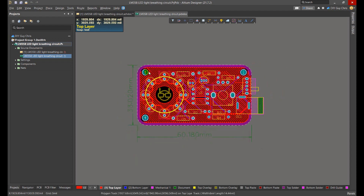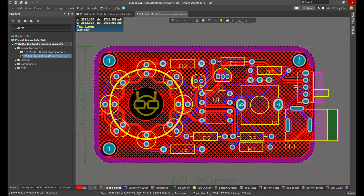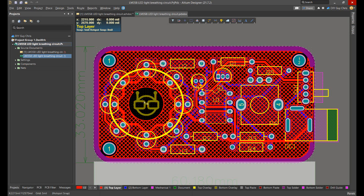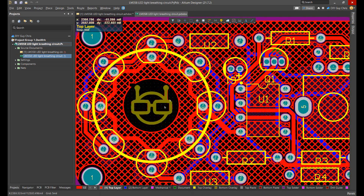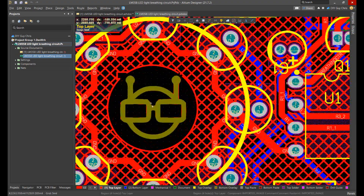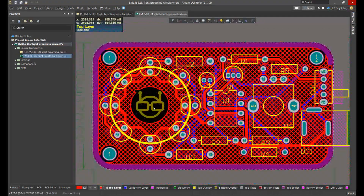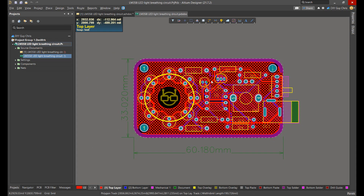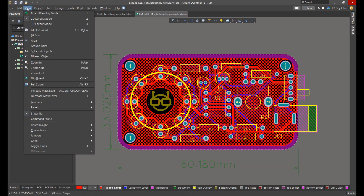I then transformed the schematic into a PCB design and placed the components inside this small-size layout. For routing, I did some PCB art routing around the LEDs and duplicated my logo to the center of the LED circle. I set one logo to the top copper layer and the other to the top solder mask layer, giving me exposed copper for my logo. After arranging the PCB design, it's always good to check it in 3D mode.